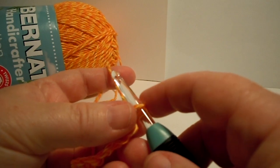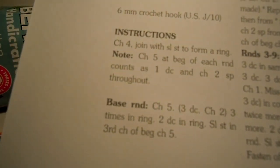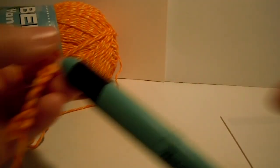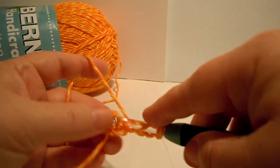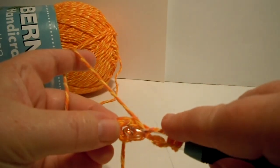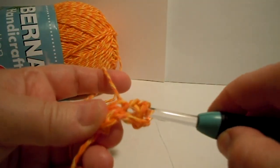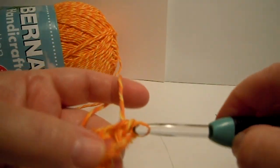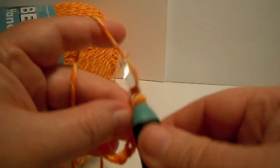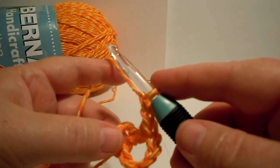So now it says, after that chain 5, to do 3 double crochets and 2 chains 3 times in the ring. So we're going to do a double crochet in the ring — you see how I did that? I wrapped it, I go down in the center of that ring we made. So there's the double crochet. Now it says chain 2: 1, 2. Now that's what it looks like.